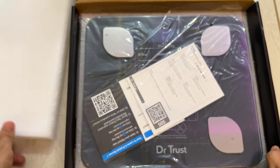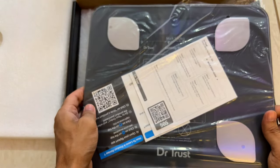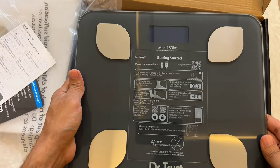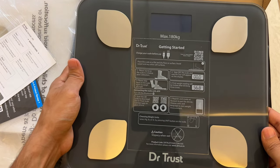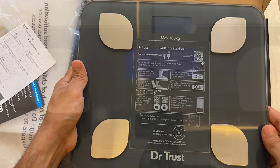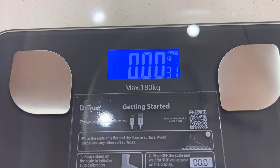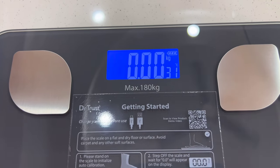Opening the box, we get a nice thermocol sheet protecting the scale, and here is our scale all wrapped up in plastic. It's made out of toughened glass, similar to the glass of a gas stove in the kitchen. The glass gives this machine a very premium and rich look, but also increases its weight. The display on the top shows your weight with two decimal points in kg or lbs, and also shows the temperature. You can switch the units with a button on the back.